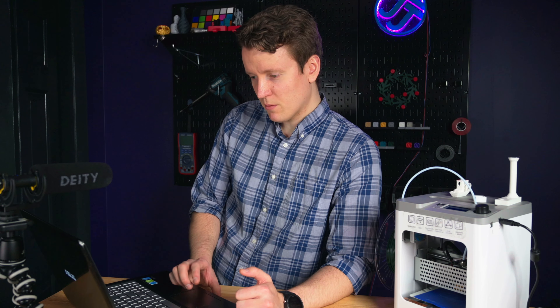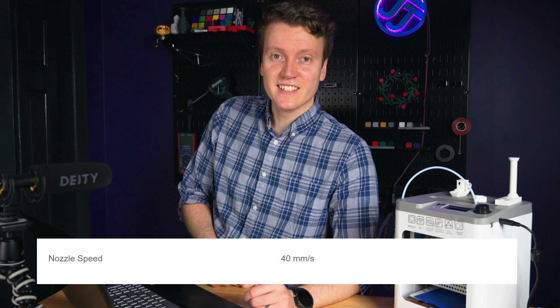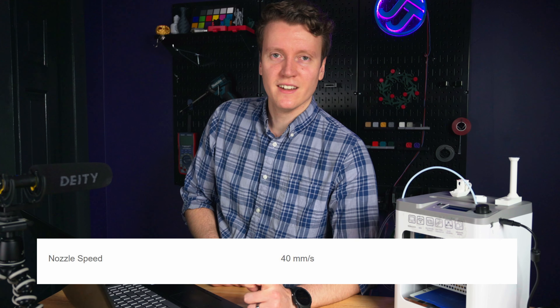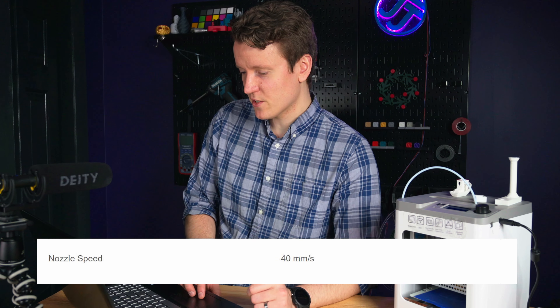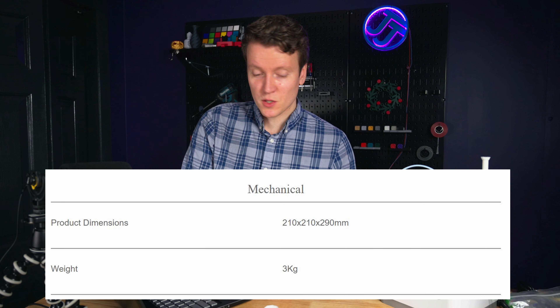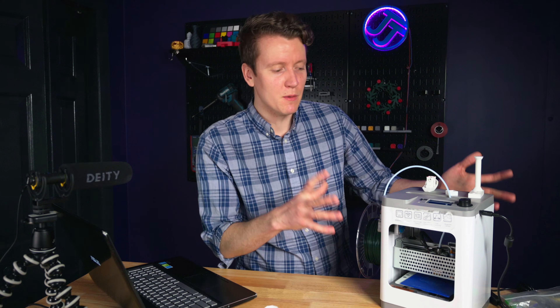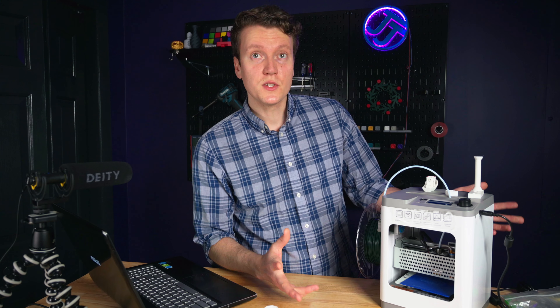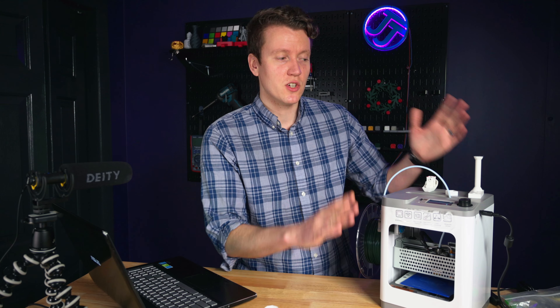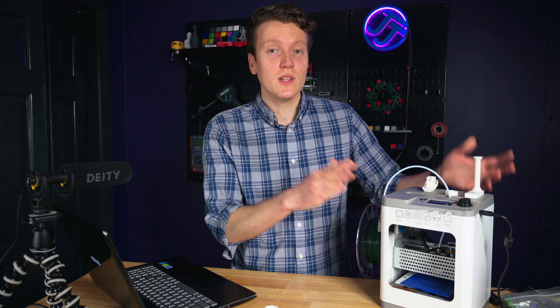Other specs aren't that important. Nozzle diameter you can change, and nozzle speed they list at 40 millimeters per second but you can totally change that in the slicer. Product dimensions are of note — it's 210 by 210 by 290 millimeters, so the entire printer would fit in the build volume of some other printers. It's nice and small, could sit on a shelf out of the way, and I think it could fit into a lot of environments where a larger printer wouldn't.